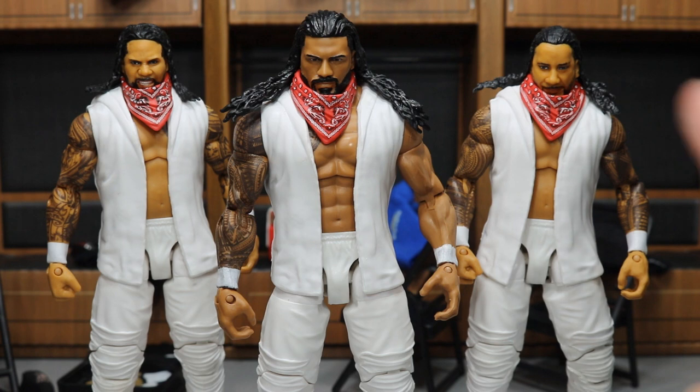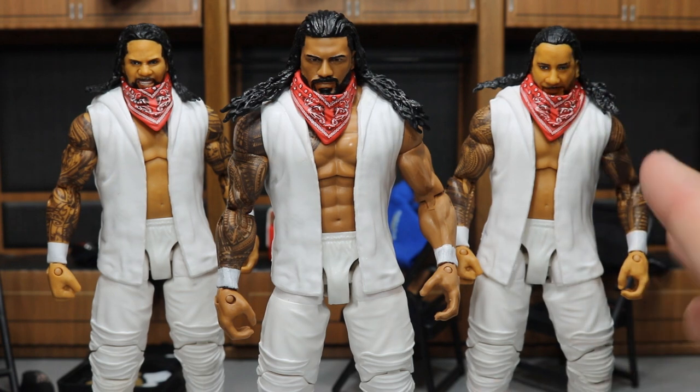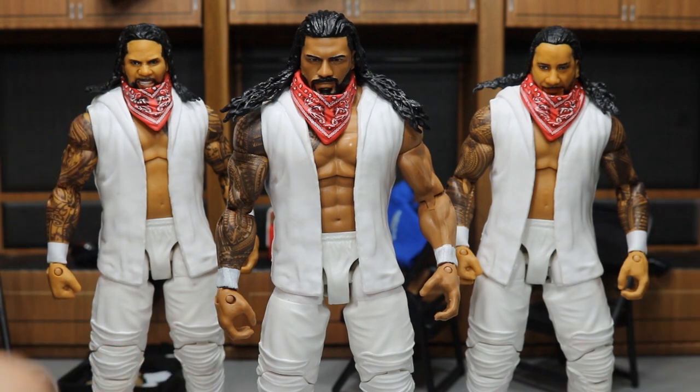The only thing I can say is when I can get the new Jey and Jimmy Uso battle pack from Ringside Collectibles, I will definitely be doing a head swap with Jimmy over here. Jey — I think this is a fantastic head scan. But everybody's hating on that Jimmy one, and it's for good reason, man. That's not a good head scan.